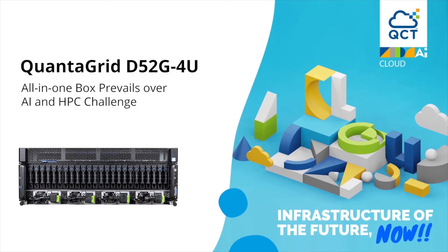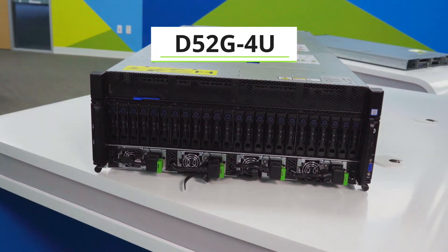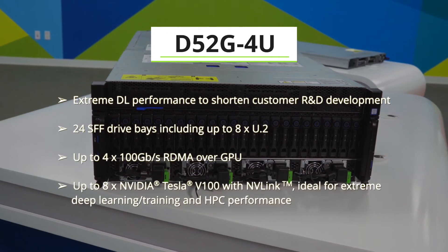Hello, welcome to QCT server showcase. Here we have the D52G-4U GPU server. It is a 4U chassis with a 1U compute baseboard and a 3U NVLink GPU baseboard.